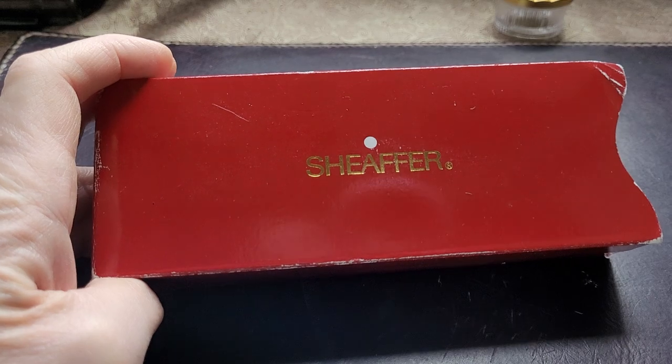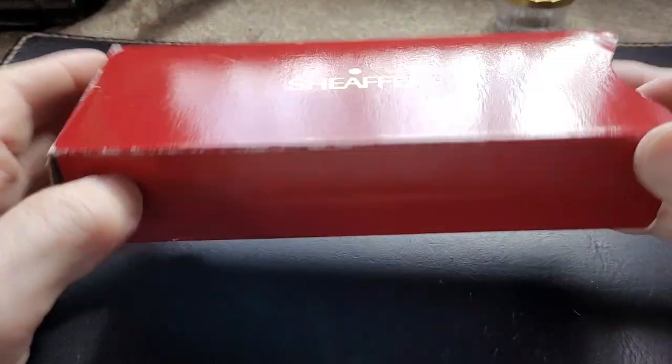Hello, everybody. As you can see, I am holding a vintage box, I guess you could say.